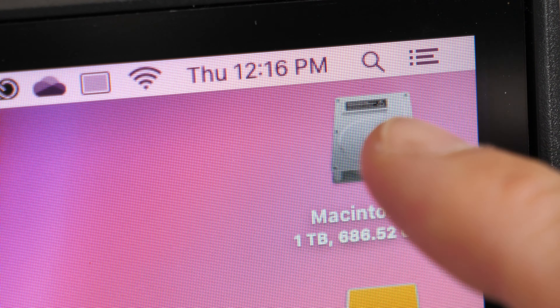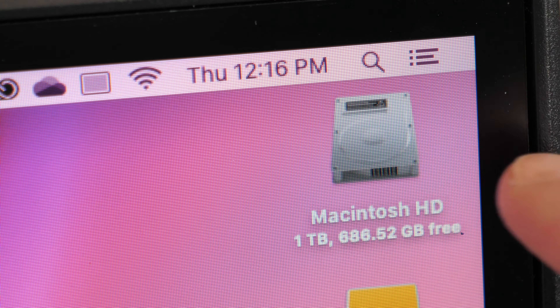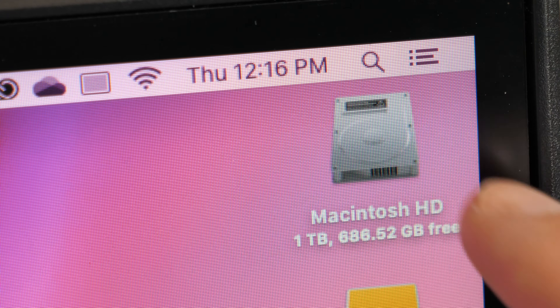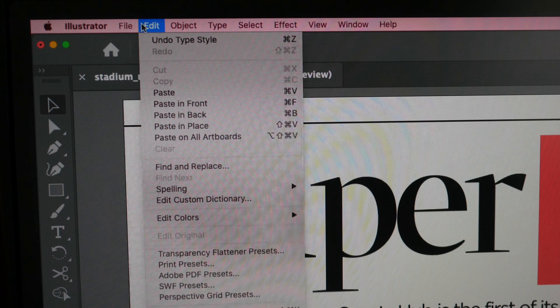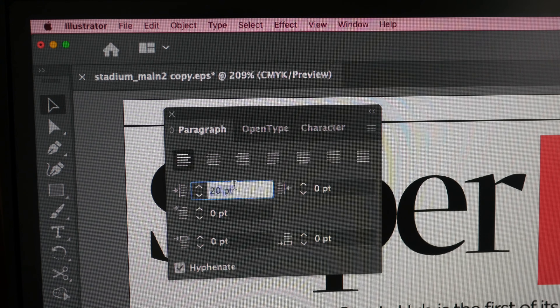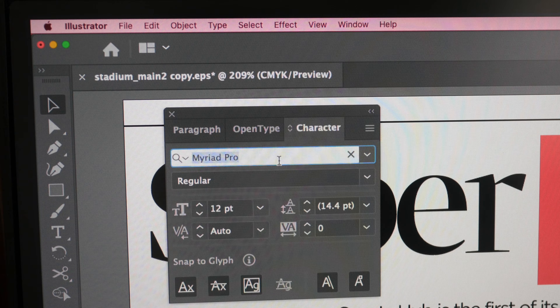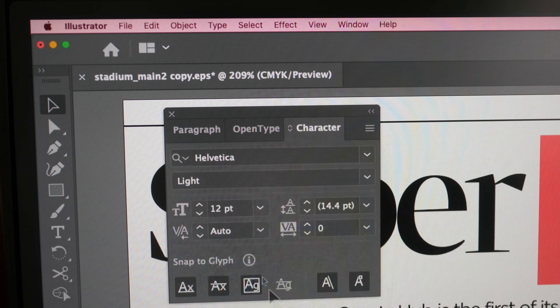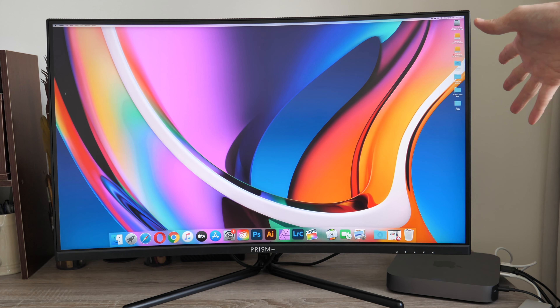4K UHD resolution means a lot of pixels, so all visuals on the display look very detailed and sharp. When working from arm's length, any slight pixelation is not obvious. If you don't apply scaling, the UI elements — tabs, icons, menu bars — will look a bit small, but not as small as 4K on a 27-inch monitor where you definitely need to scale. With 4K on a 31.5-inch monitor you may not need scaling, avoiding related scaling issues.